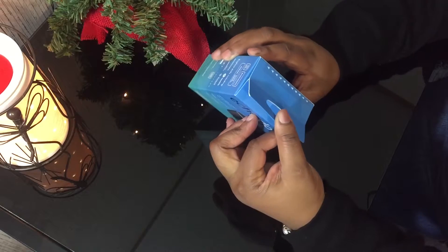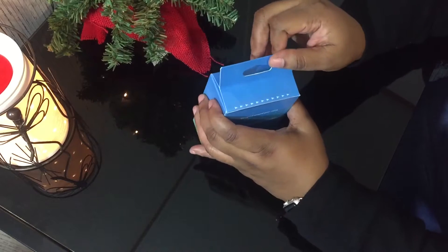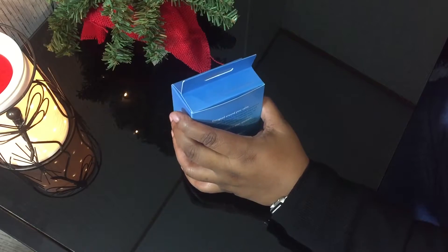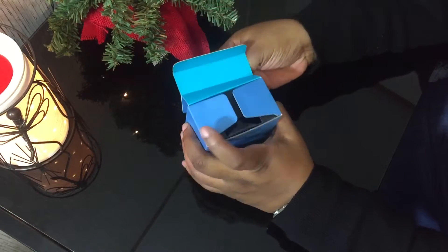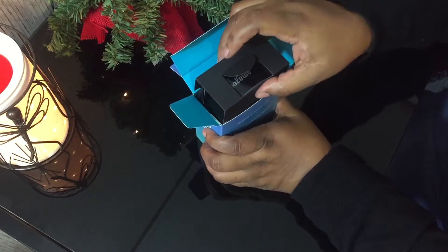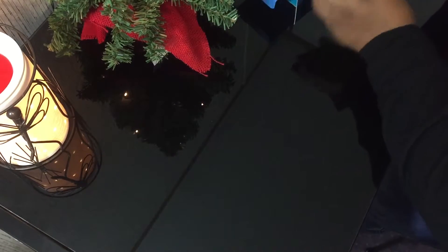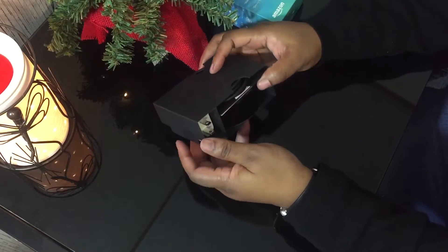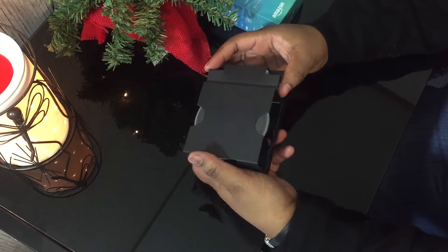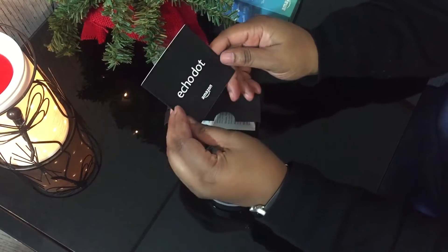Let's go ahead and get some tape right here. Okay, here we go. Awesome. Let's go ahead and let the knife in here. Let's turn it on this side. How are we going to do this? So the easiest is to slide it out. So here we are, we have the Echo Dot.